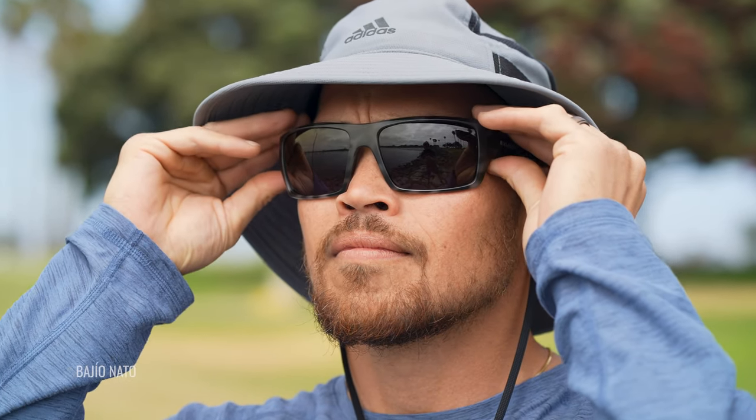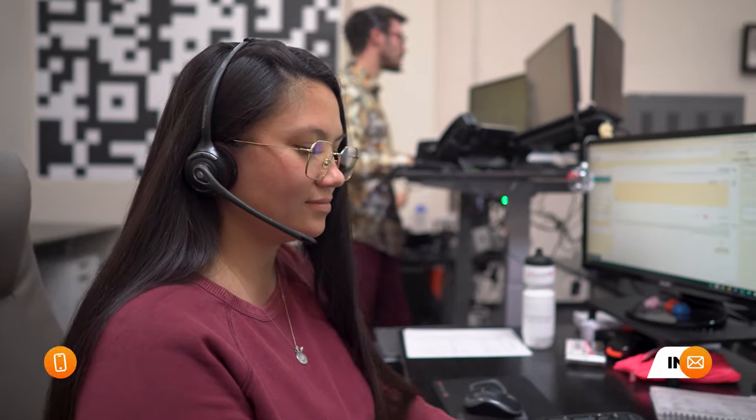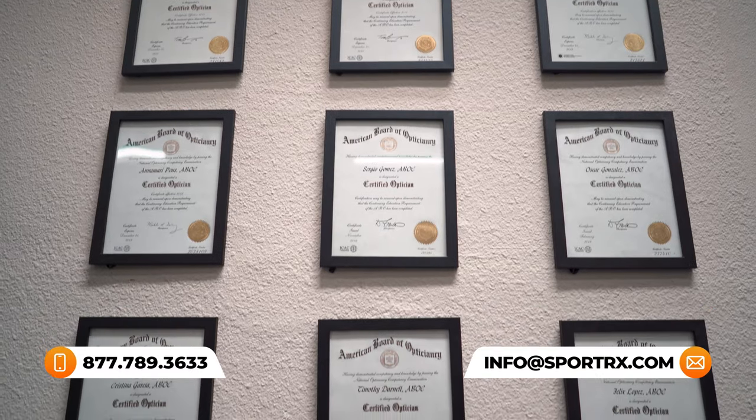That wraps it up for our top picks from Bajio in fishing sunglasses. We are really excited about Bajio — they seem like they're blowing right out of the gate with some amazing styles. We would love to hear what you think, so let us know in the comment section below. Check us out on our site, SportRx, because we have everything that Bajio carries in prescription and non-prescription. We want your next fishing trip to be the best it can possibly be. If you're ready to shop for any of these styles, we'll have an easy-to-click shop now button. Don't forget about our See Better Guarantee — it gives you a ton of peace of mind, especially in prescription, with up to 45 days to figure it out. We just want to make sure you're happy.